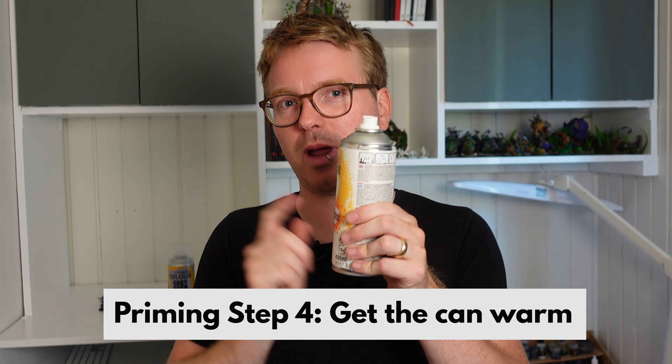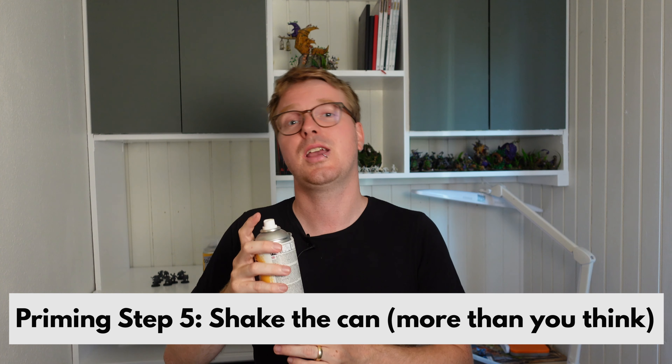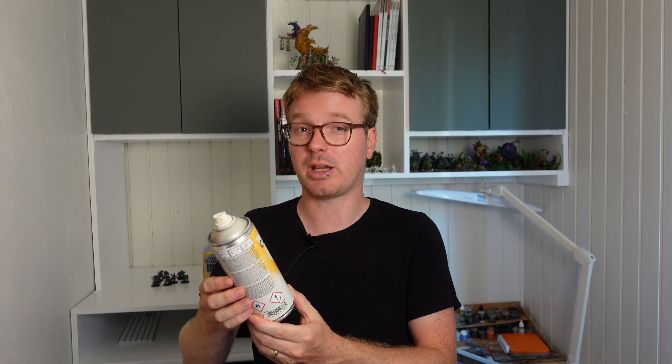You should also make sure the rattle can is warm enough when you go outside — you can leave it on a radiator for a bit. If you have data about when it is perfect, too hot, too cold, or when the humidity is too high, post it down below and maybe we can compile some data and make a cool study about it. Before going outside, shake the can for a minimum of one minute, and keep shaking it while you prime.